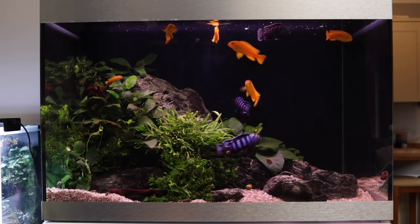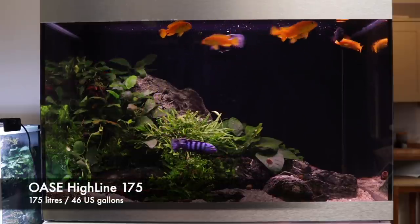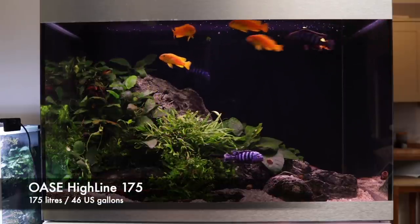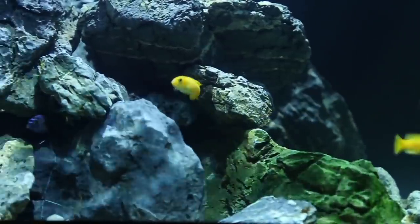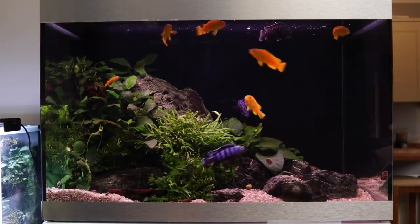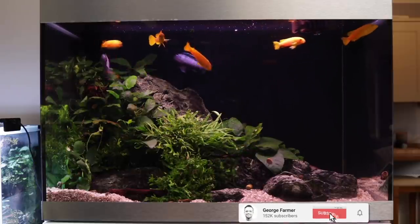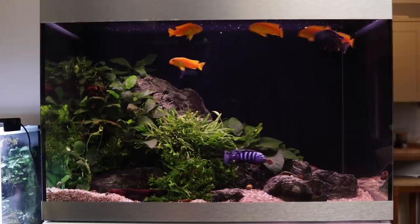Hi everyone, George here, and welcome to this video where we take a deep dive into the Oase Highline 175 planted Malawi cichlid tank that was originally set up two years ago. You can check out how it was aquascaped and the follow-up update videos by clicking the playlist link in the description. If you like this video hit the thumbs up and subscribe if you haven't done so yet, and click that bell icon so you can be notified about new video uploads.